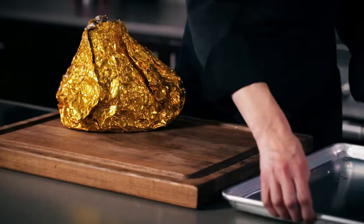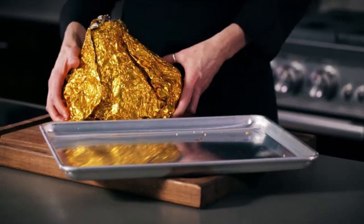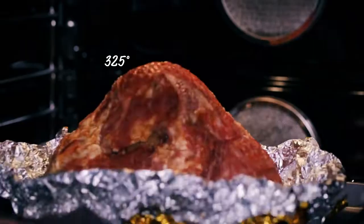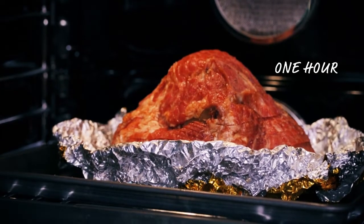All you have to do is refrigerate for at least 24 hours to thaw, place the ham on a rimmed baking sheet, fold down the foil, and place in a preheated 325 degree oven for about an hour.